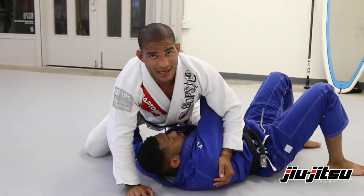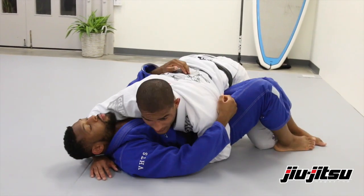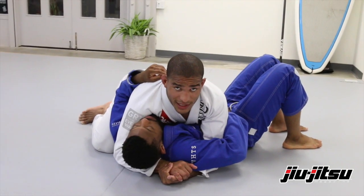Underhooks — I don't want that. So that's why I'm gonna be by his hips first, and then when I have my opportunity I'm gonna come chest to chest.